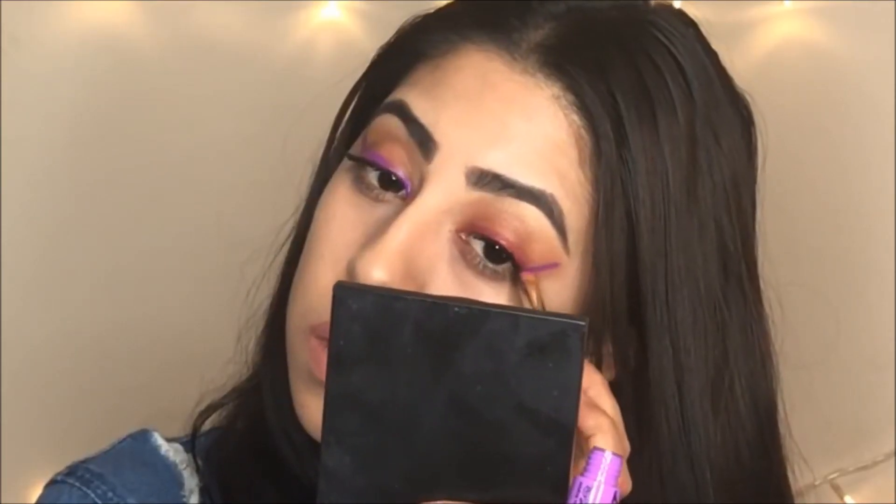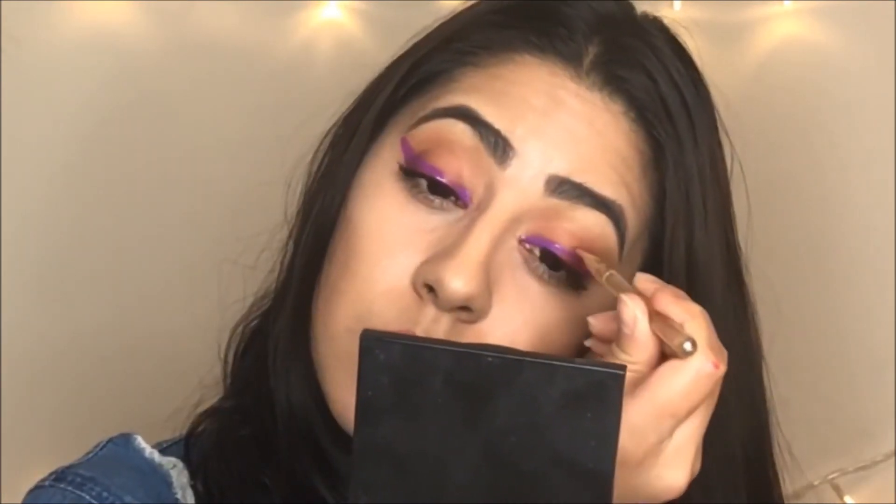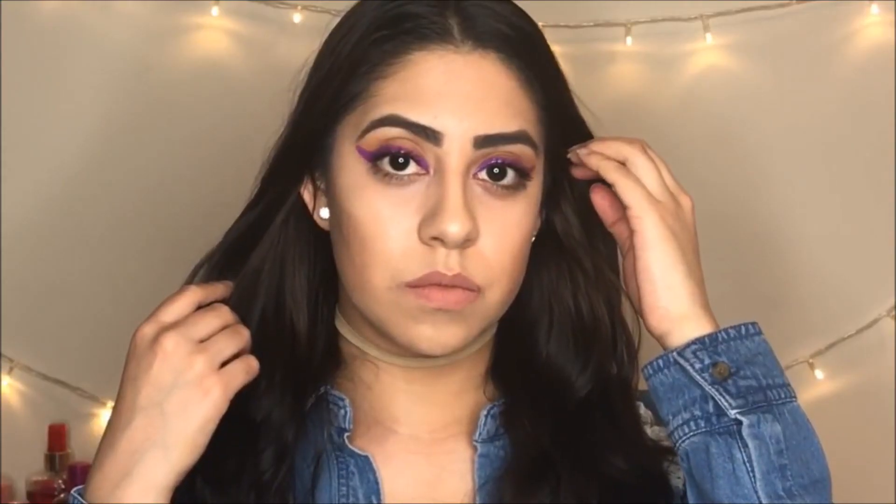The last color is called Berry Strudel from NYX — it's an intense butter gloss. That's it for this video! I hope you guys enjoyed these different cat eyes in different colors. Don't forget to subscribe, and I'll see you guys next time — bye!